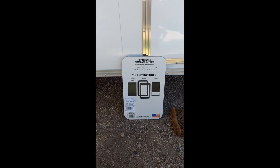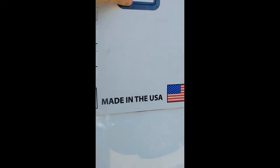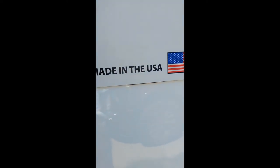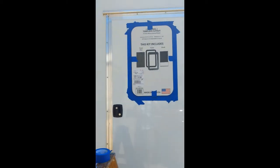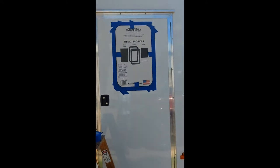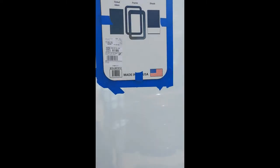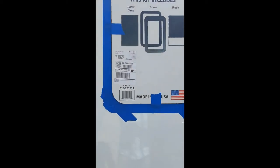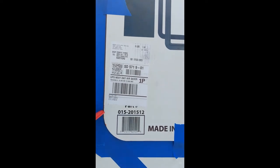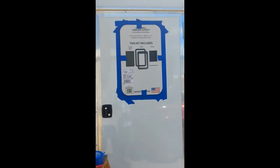Template cut out. Now I'm going to measure up on my door and see exactly where I want it to reside. Once I get that set we'll commence cutting. I've cut out the template from the cardboard, measured it on my door, got it placed exactly how I want it, put some painters tape behind it, and I will trace it with a red marker — just tracing around the edge.